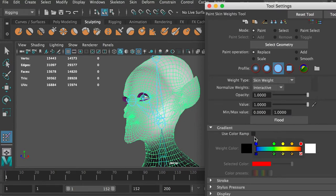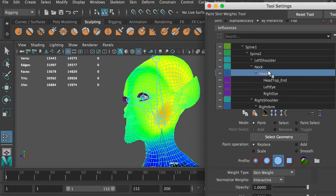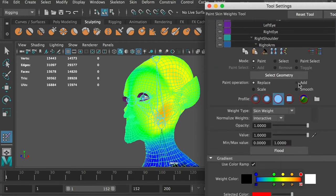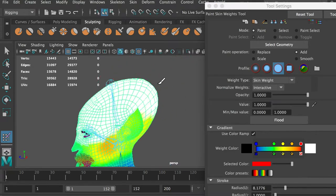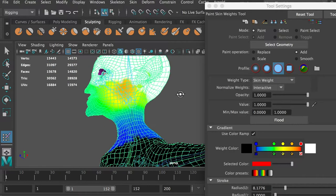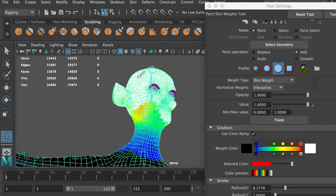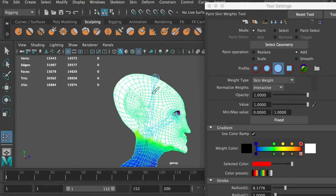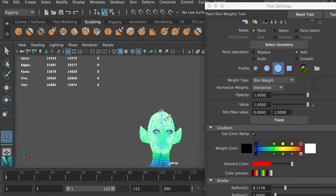It's hard to tell the influences by luminance, so I recommend turning on the use color ramp. The head mesh only has green and yellow colors, which means the head joint only has about 40 to 50% influence on it. We will increase its influence. Use the add mode and set value to 1. Use the solid brush and increase the stroke radius. This will paint pure white on the head mesh, which means add 100% influence to the head joint. Make sure to paint the small areas in the ears and eyes. The head joint should have full control of the painted vertices.